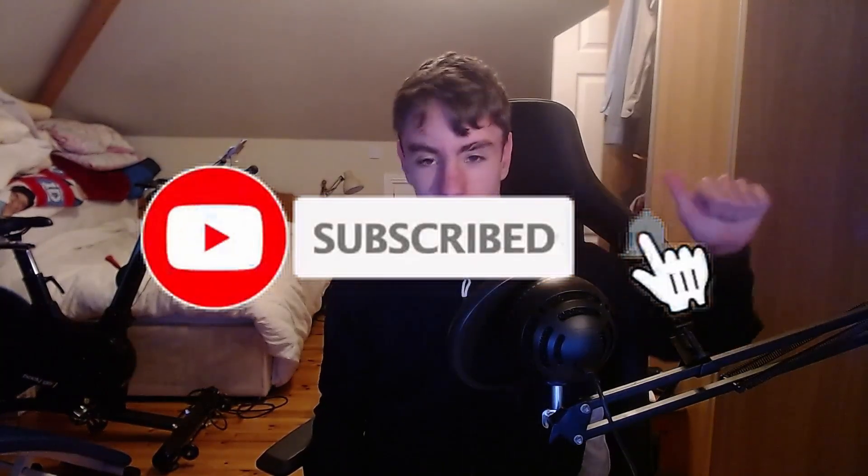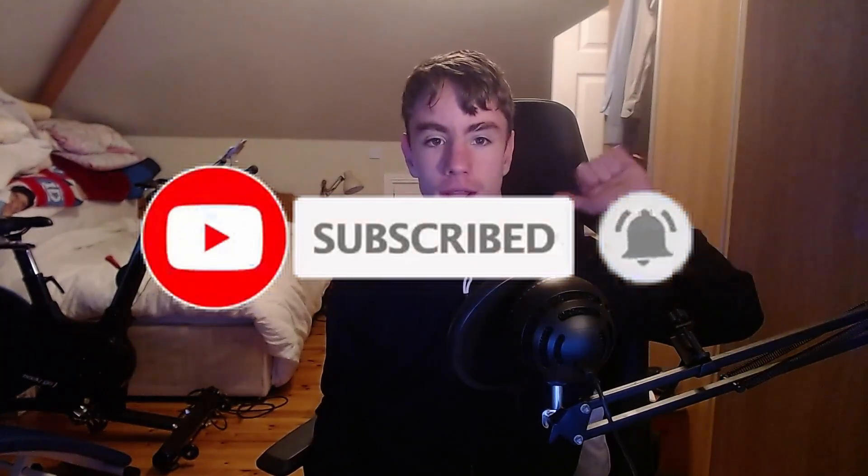If you are new here, remember to hit that subscribe button if you like funny tech videos and want to see more videos like this one. Hit that notification bell to always be the first one to watch my videos — if you're not subscribed, you're missing out.